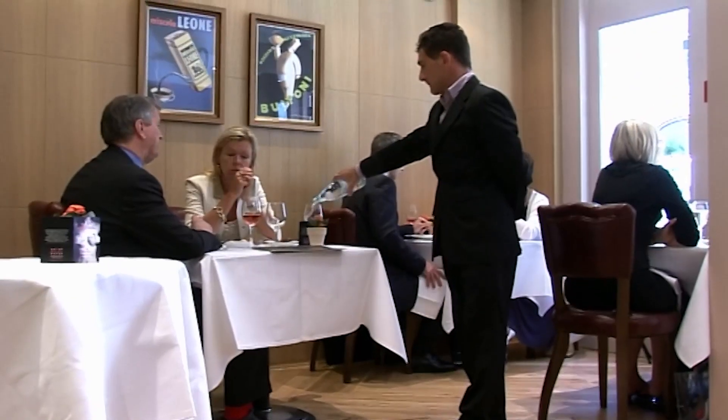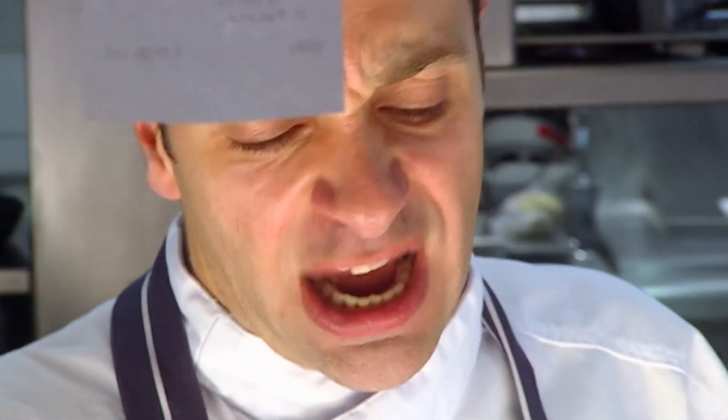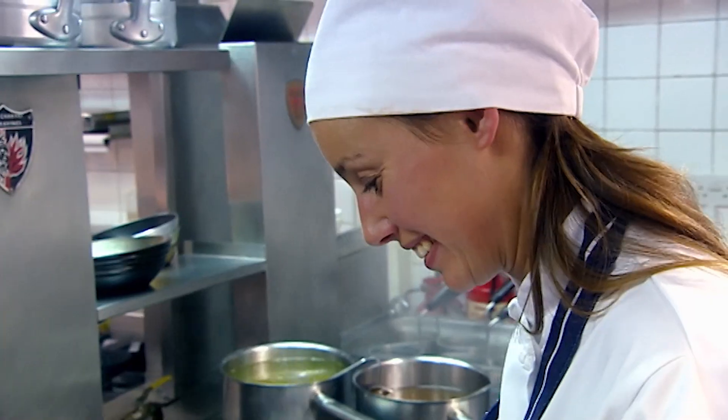It's 12.30 and lunch service is underway. Marcia: bresaola, parmigiana, followed by risotto, ravioli.